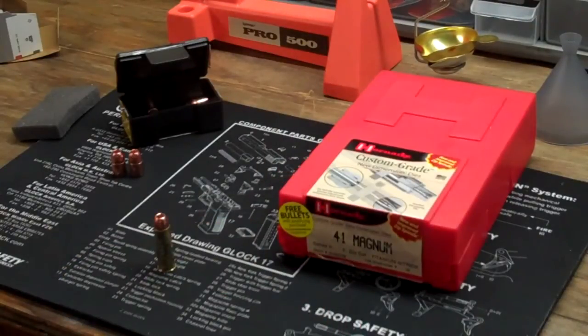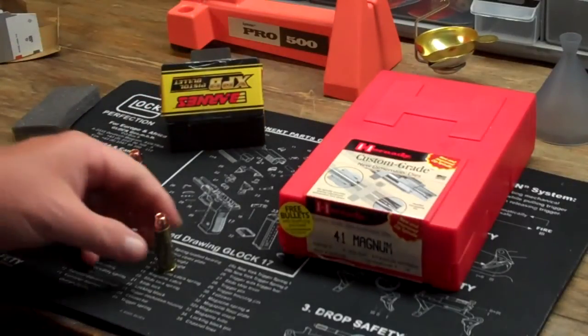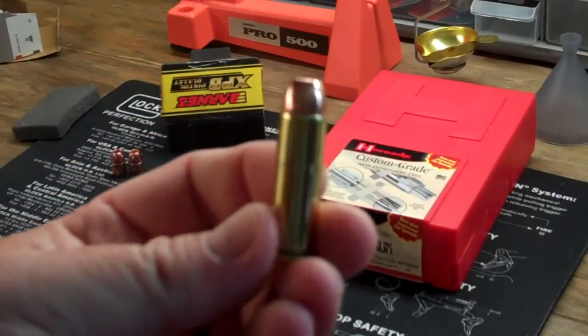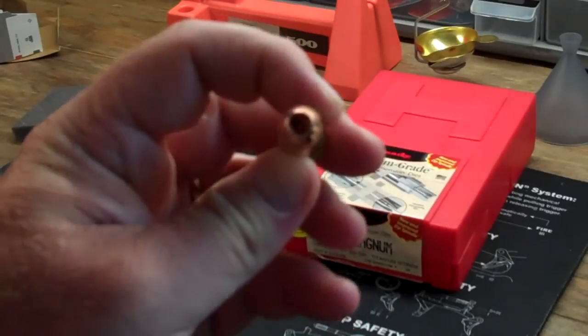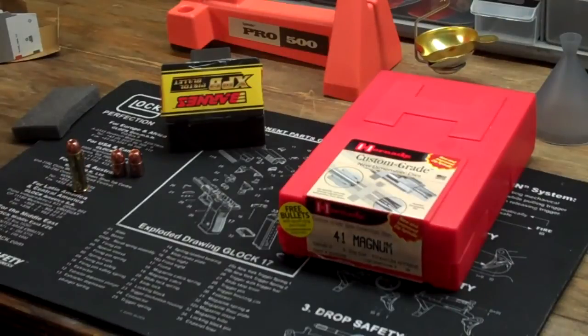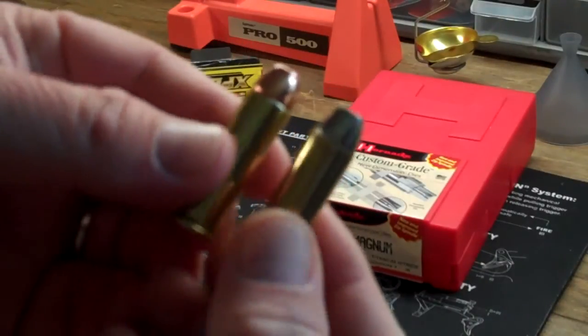Since I don't have those components, I have the Barnes components and I made a Barnes bullet load. Here's basically a dummy round that I made — there's no primer in here, just pretty much pressed it in and crimped it, showing you what a finished round would look like. We can also see how it compares to the Winchester silver tip.